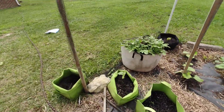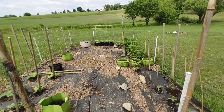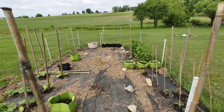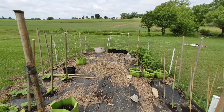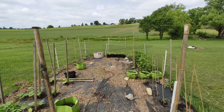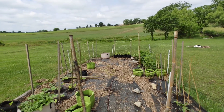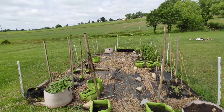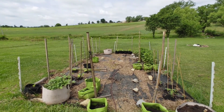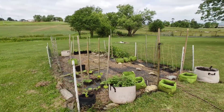Everything else looks pretty decent. I think I'm not going to change it anymore. I just can't wait till I really have my design enforced so that way I could do it exactly the way I wanted to. The plans didn't go that well this year because of the lumber prices, as most people may know. But for now, this is how it's going to look and hopefully it'll do well as it is right now.